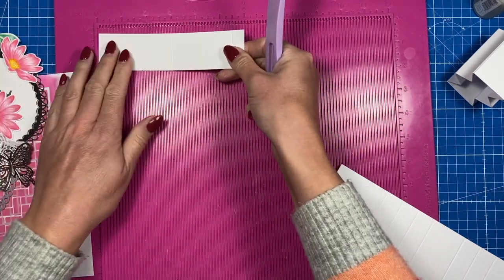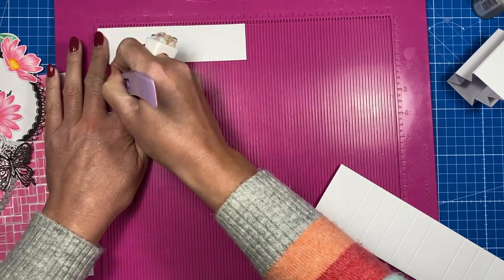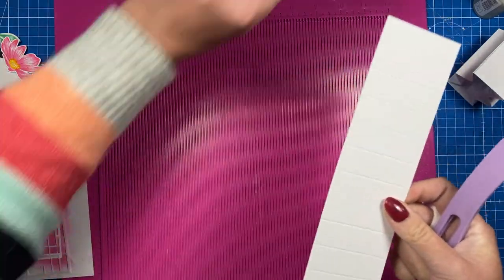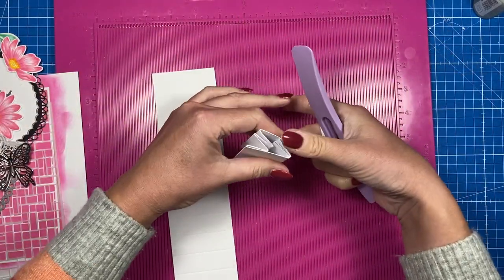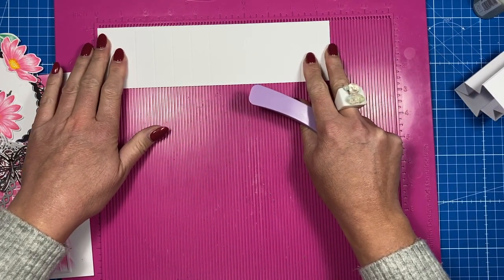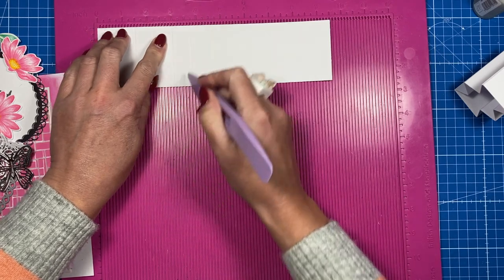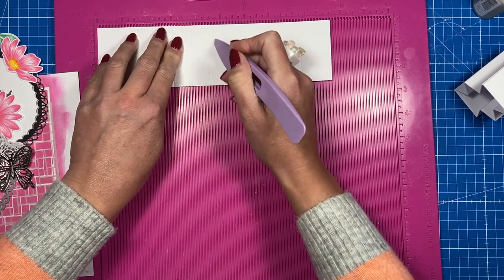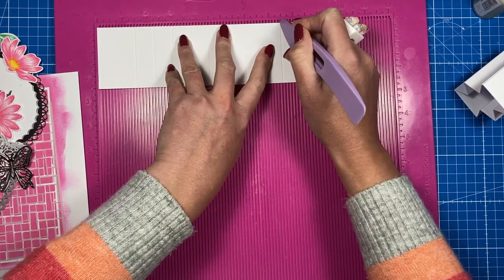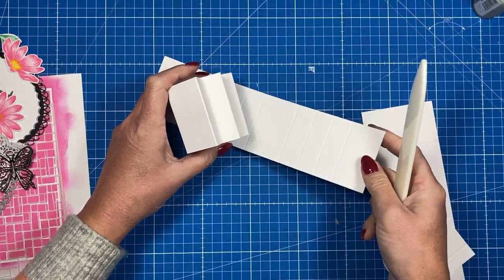This piece is six by one and a half. Along the six inch side, you're going to score at half an inch, three, and five and a half. Then you'll want two pieces for the spring — this is two and a half by nine and a half. Along the nine and a half side, score at one and a half, two and a quarter, three, three and three quarters, four and a half, six, six and three quarters, seven and a half, eight and a quarter, and nine.